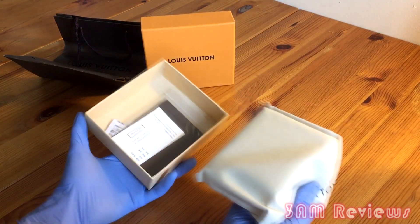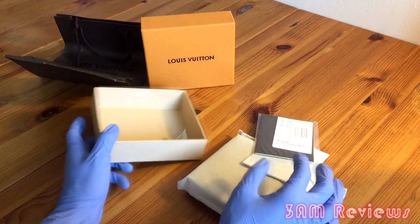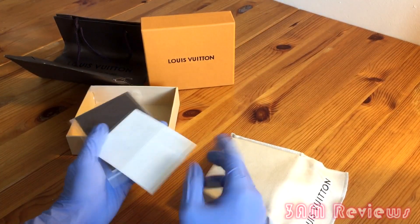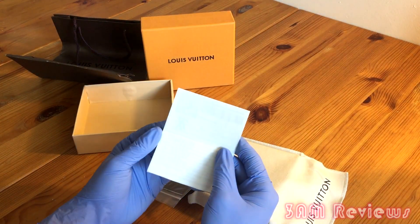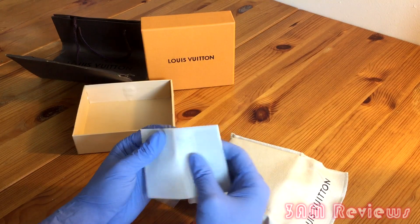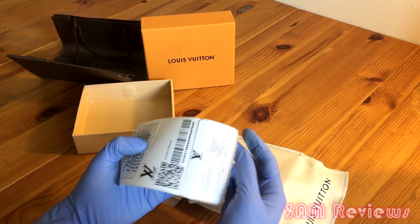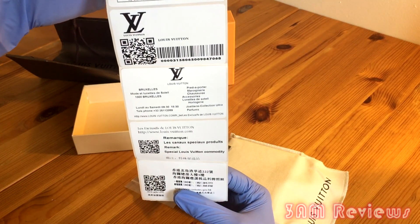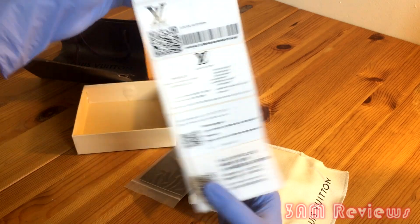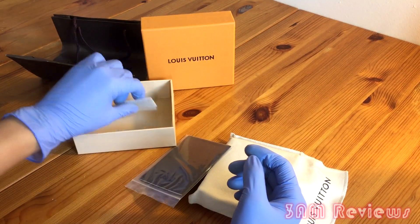The Louis wallet comes in this little Louis pouch, and again you do get these little drawstring packets. You get the receipt, the quote-unquote authentication card — you pretty much get the whole nine yards. They definitely went out of their way to make it look very real. You have the product information, the QR code, the barcode, the tags, all the information on a little card.